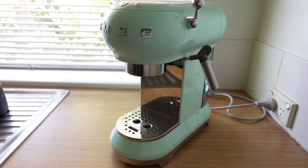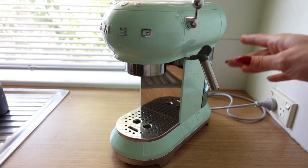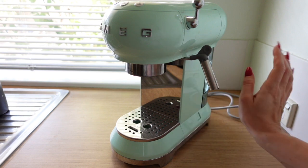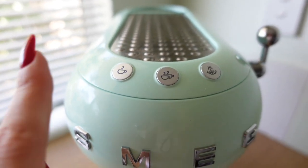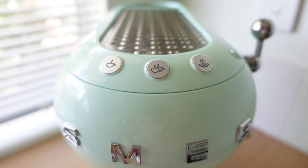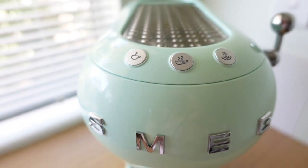Step two: turn on the coffee machine. Make sure it's plugged in and there's a little button just down here you want to click into place. Once that's on, the little lights here are going to be flashing, and once they stop flashing that means it'll be ready to start making your coffee.